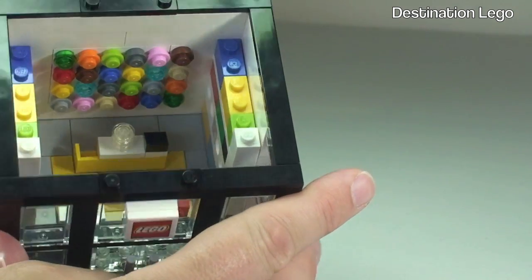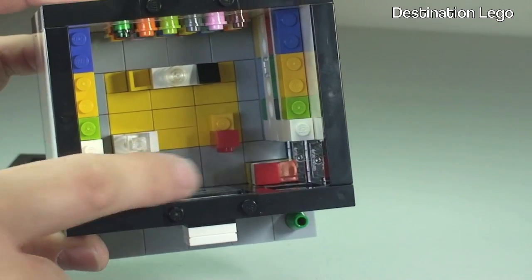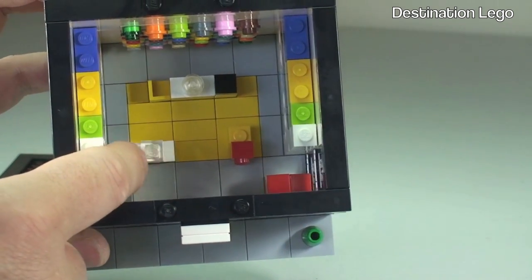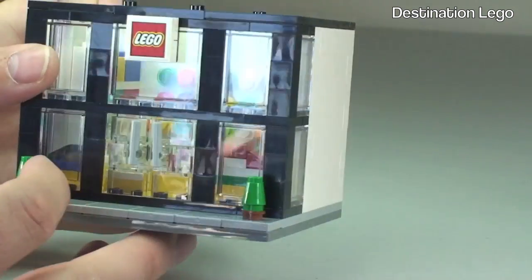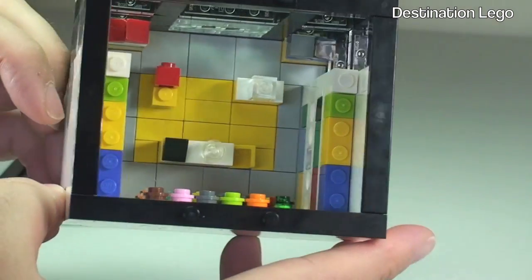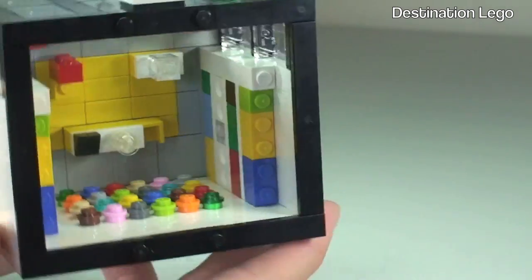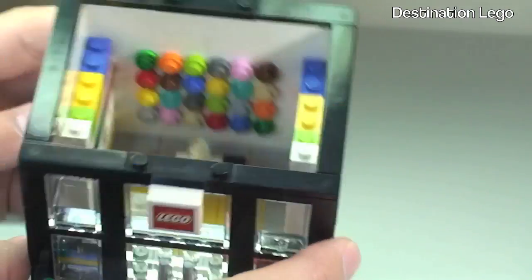We have our pick-a-brick wall at the rear, our till area here, and as always in the LEGO brand stores we have some displays with sets which are built. You can see through the window a couple of sets on display. Looking at the inside, you can see the tiled floor with the use of light bluish grey and yellow pieces. All in all, a very awesome little set in my opinion.